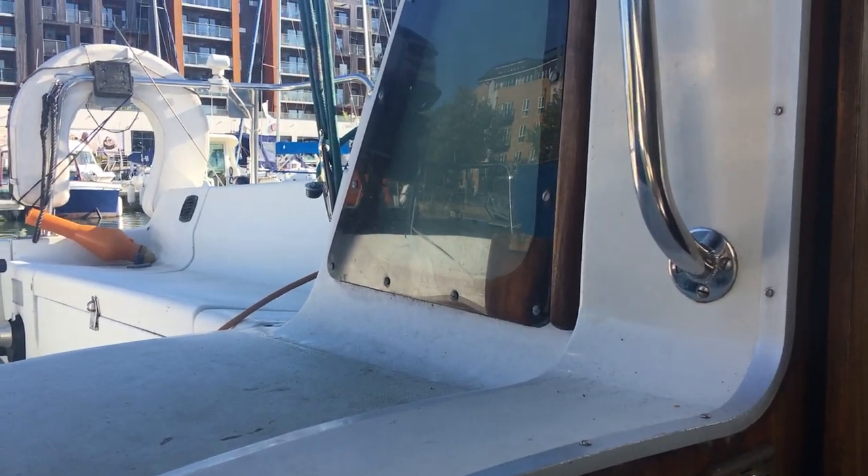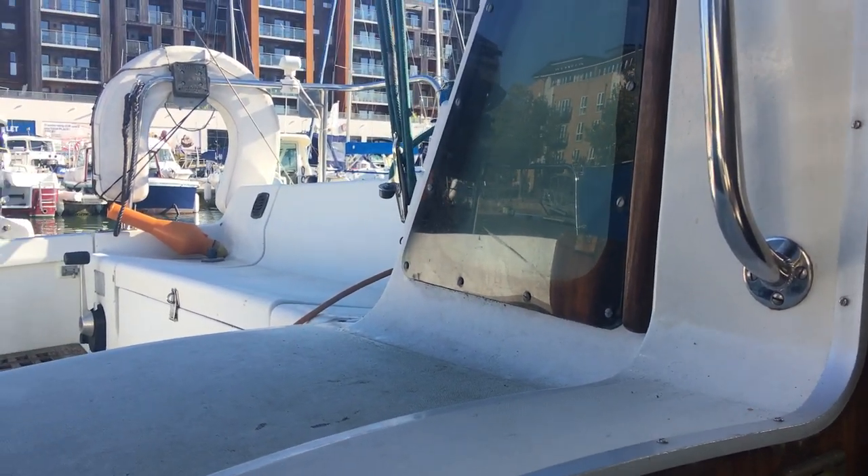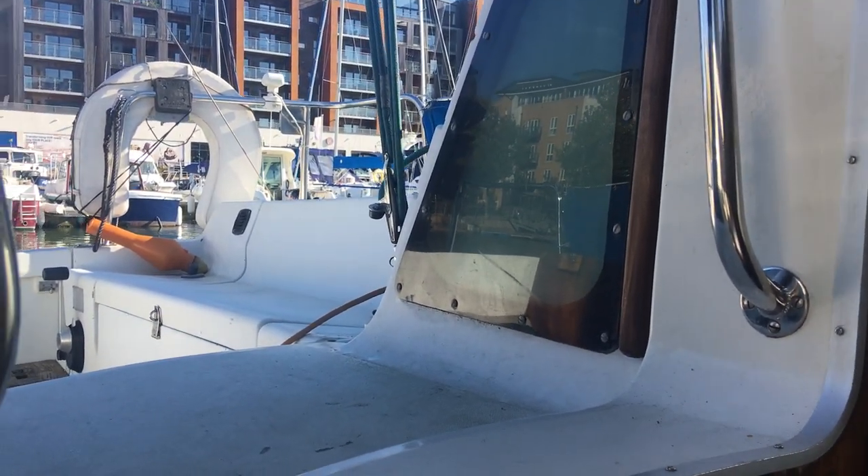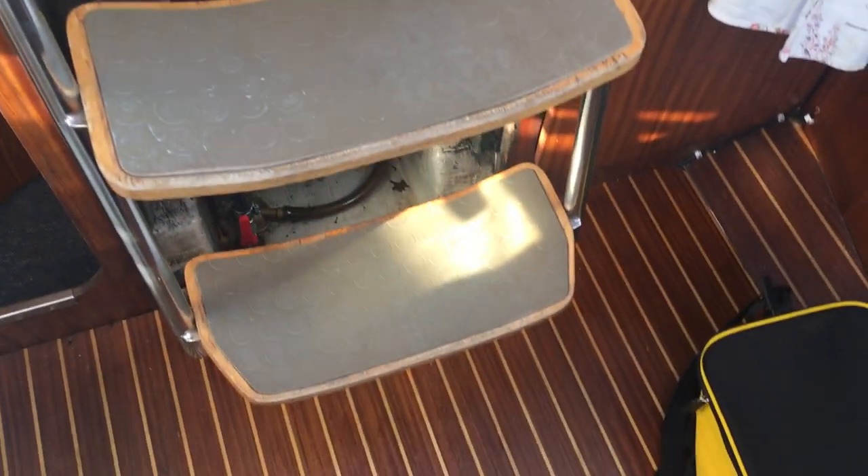Hello guys, this is Oli at Boatshedbristol.com taking you around the interior of our Gibbsy 76. We'll start off from the companionway, coming down. Floor's in good nick.